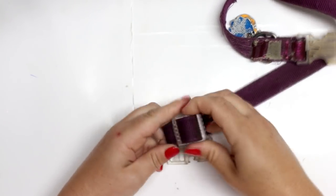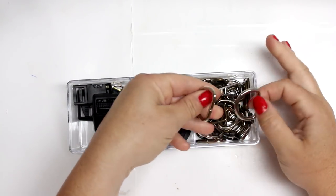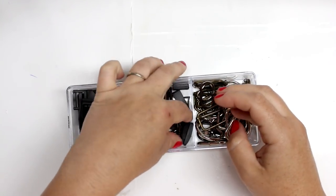So the first thing I did was dismantle Nala's old collar. As you can see it's pretty dirty but the pieces are still good — I just washed it up and they were good to go. If you do get the collar from the Dollar Tree you will get some black hardware, a black buckle, a silver D-ring, and then a black adjustable slider.